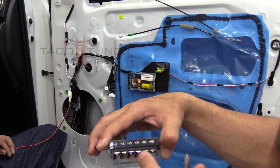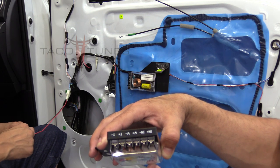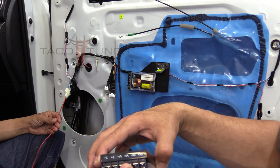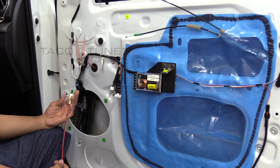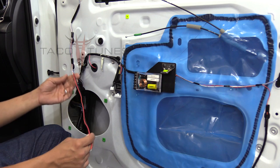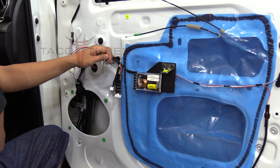We're going to take the red, plug it into the positive, and the negative — that's going to feed the signal into the crossover. Then the crossover is responsible for feeding the proper frequency to the mid-range woofer and to the tweeter. Daniel's plugged in the plug-and-play harness, cut a little bit of the length off, stripped some of the wire, and now he's going to connect it to the crossover.